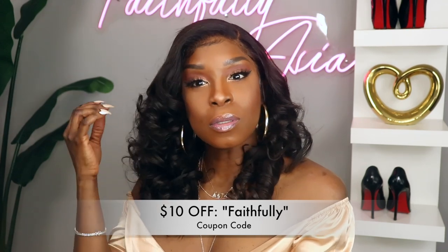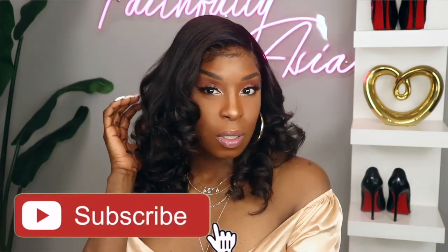And if you're interested in purchasing this unit, I do have a coupon code for you guys as always. And if you're not subscribed to my channel, go ahead and hit that subscribe button and join the family. Until next time, you guys stay blessed and I'll see you in my next video. Take care now.